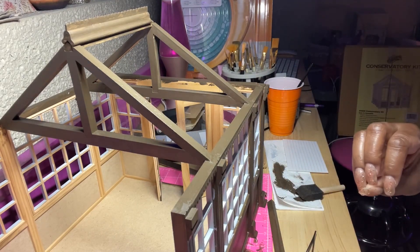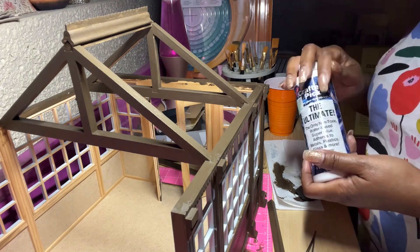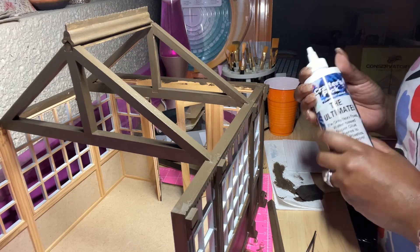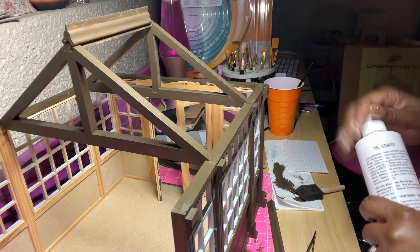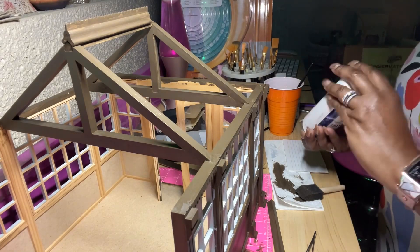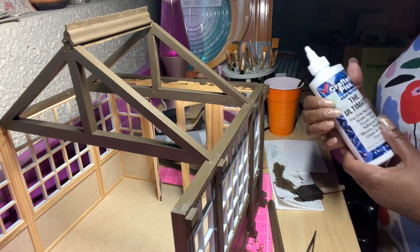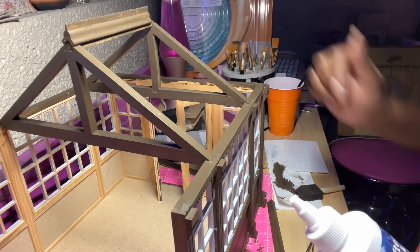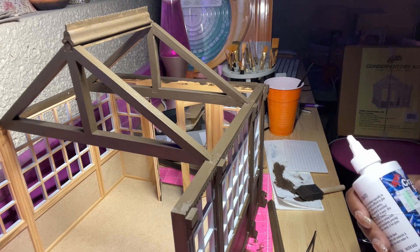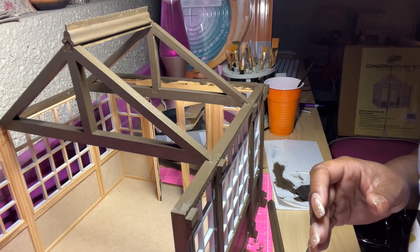I will continue to use the ultimate Crafter's Pick glue. It comes out as white but it dries clear. As I stated, I've used it for the majority of the conservatory.